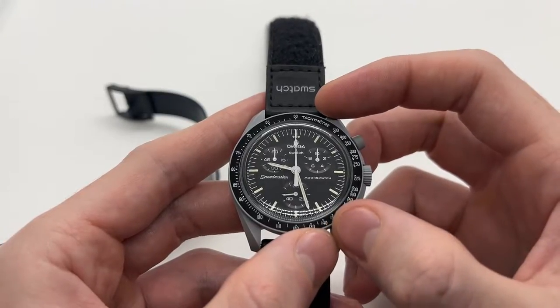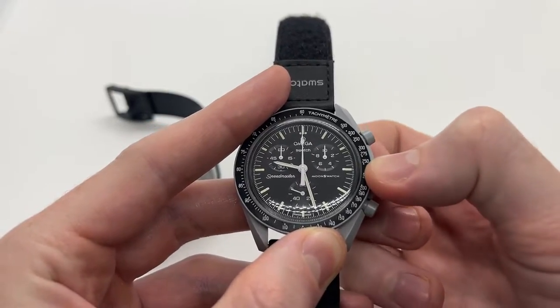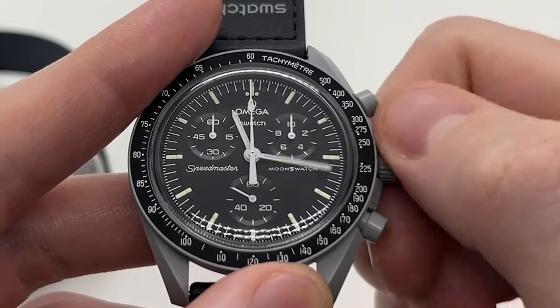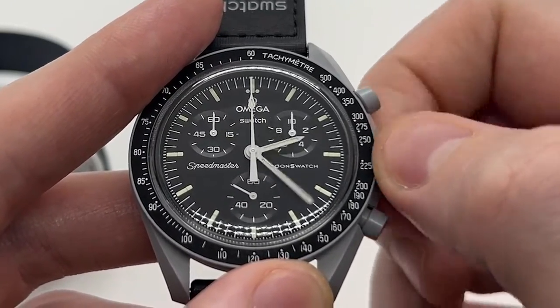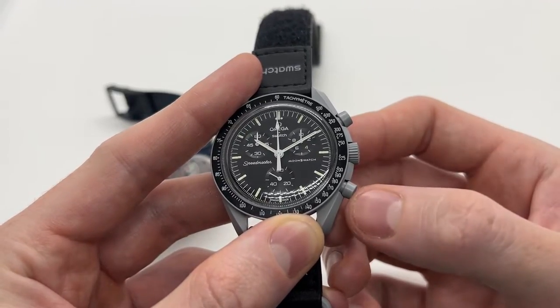If you have a model without a date complication, you need to pull the crown all the way. If it is a chronograph, it has to be to the second position as well. Now you can adjust the time, and when you are done you can simply push the crown all the way back in.